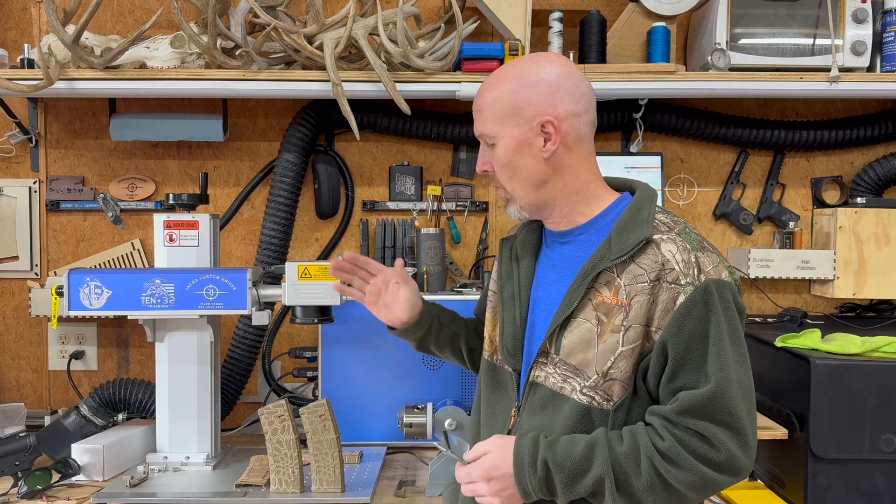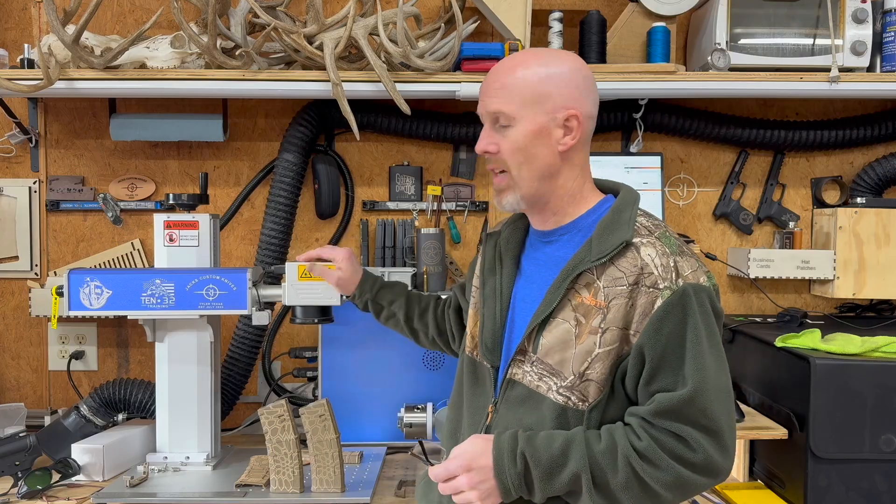Hey everybody, welcome to UFIXIT Garage where it's always my goal to help you save money by doing things yourself. My name is Rusty, and we're out here in the shop today doing tan p-mags on the fiber laser.